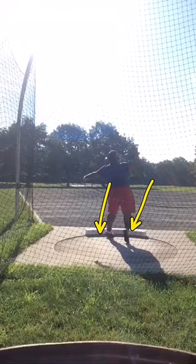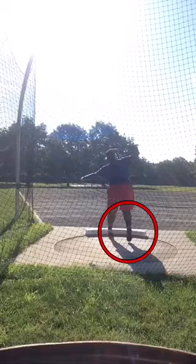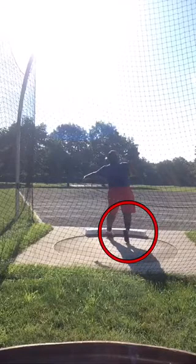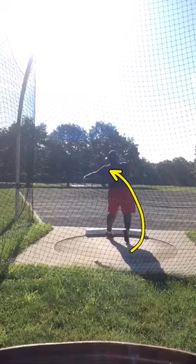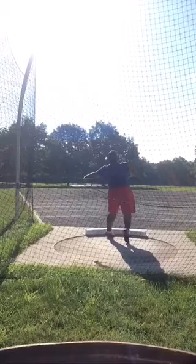You can see remnants of that non-reverse from the other day. You can see how that right picks up while you're still trying to rotate. Whereas if that right gets down a little sooner, you're going to be able to rotate around that left longer while the right leg stays grounded.